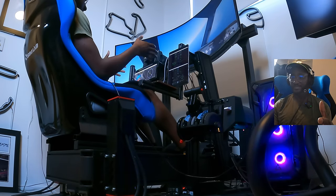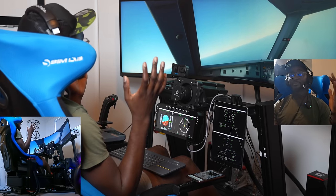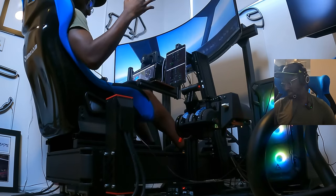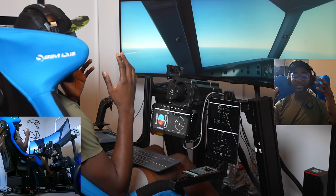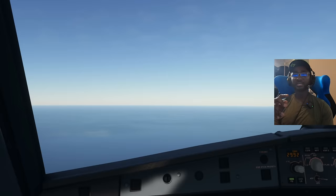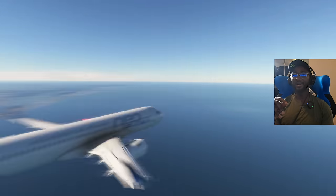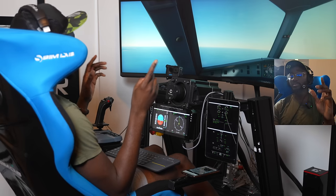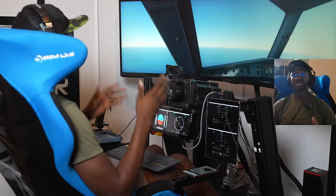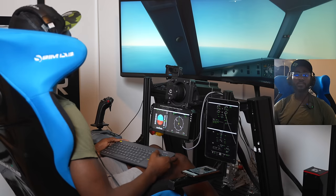Engines are looking healthy, fuel looks good — crazy stuff. A rig like this is not cheap, and I've had the opportunity to work with Cubic to have this motion system, which is well worth it for that level of home cockpit immersion. Cruising along at 220 knots — look at that outside view: beautiful Australian scenery. I'm running a 3070 graphics card at 1440p, which actually looks fantastic.